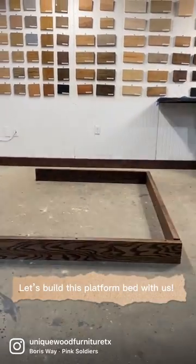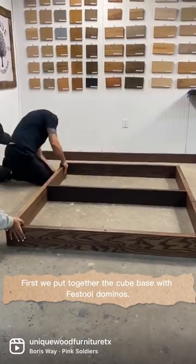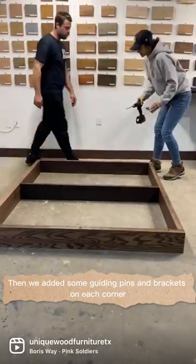Let's build this platform bed. First, we put together the cube base with Festool dominoes, then we added some guiding pins and brackets on each corner.